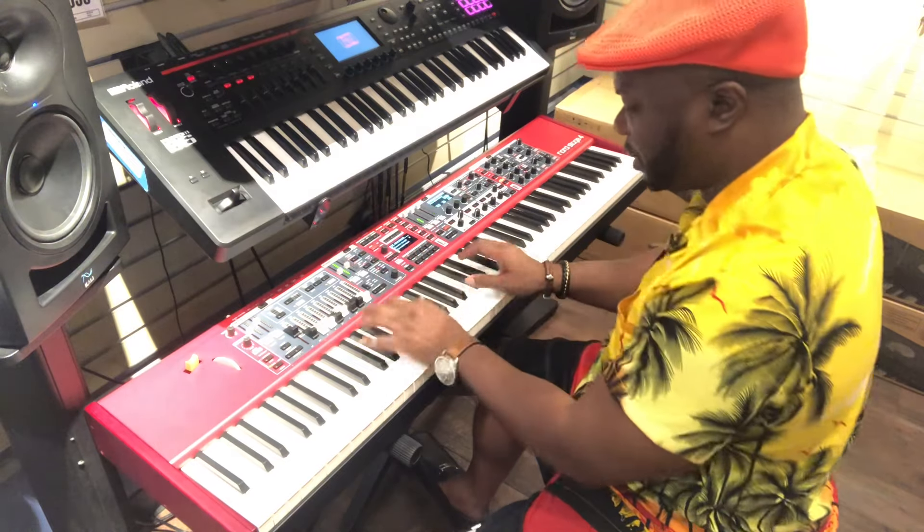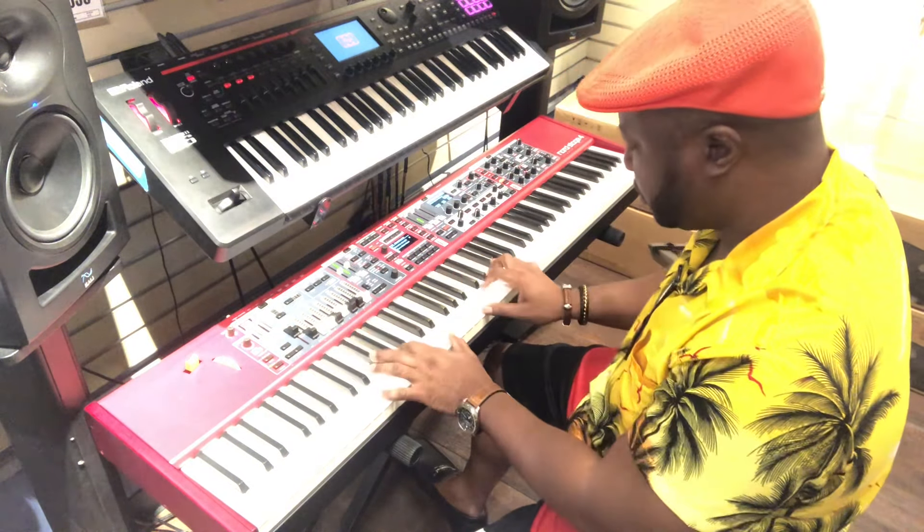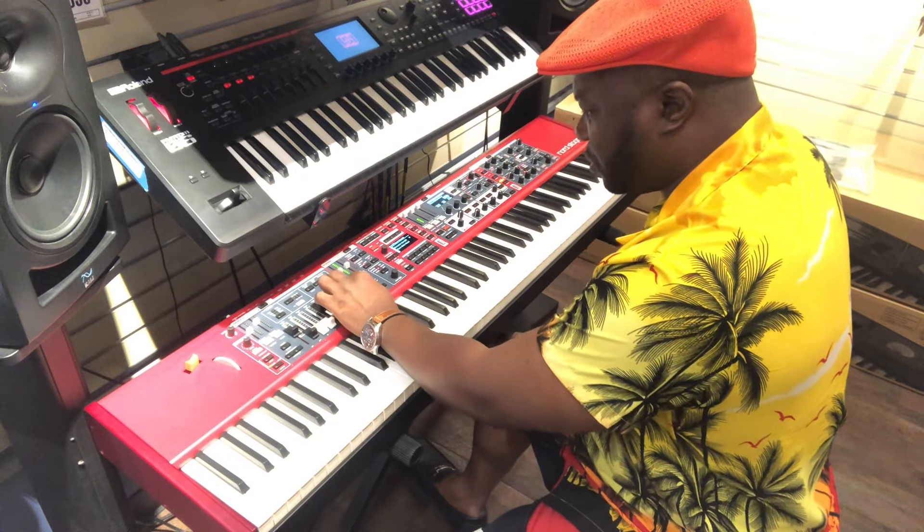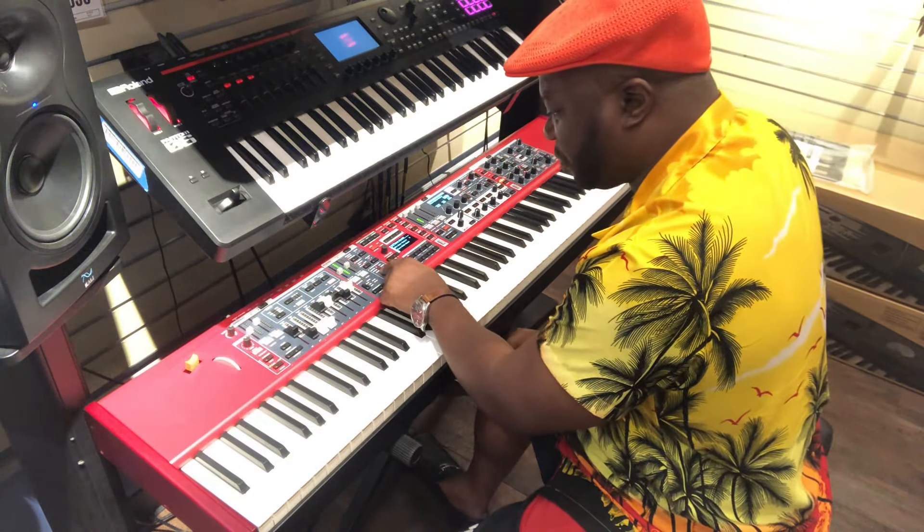It's like a keyboard for all seasons. Let me go into some of the other sounds.